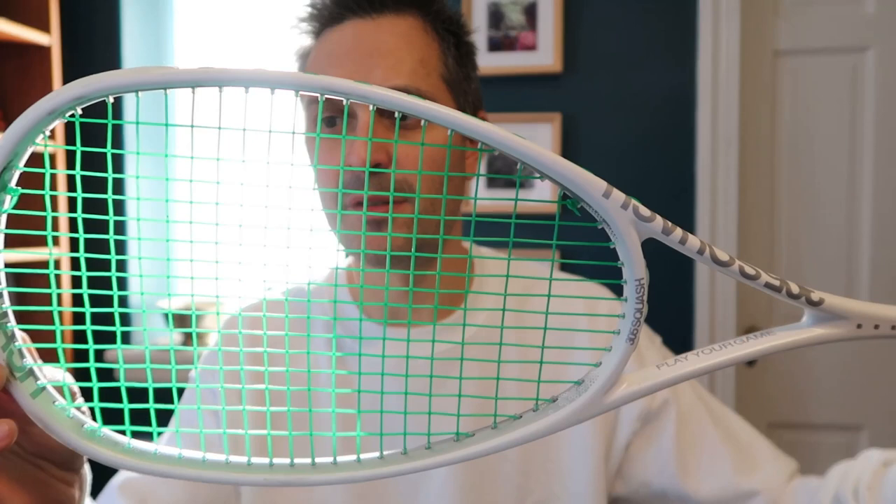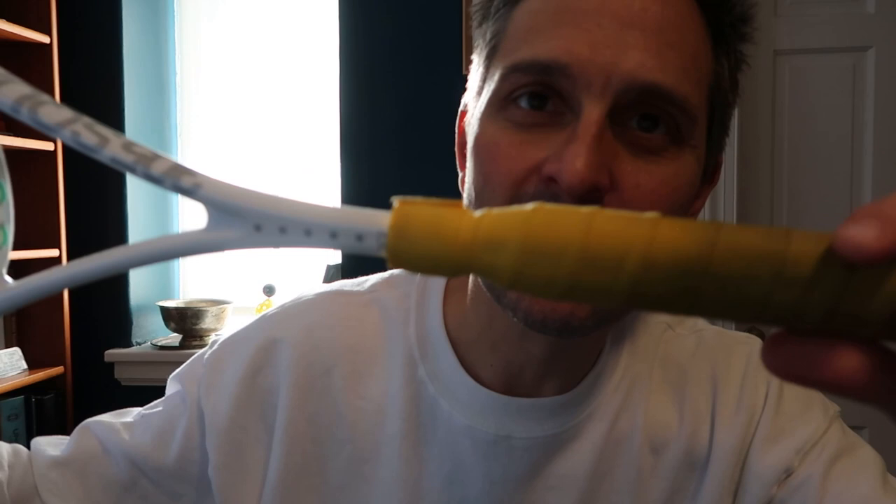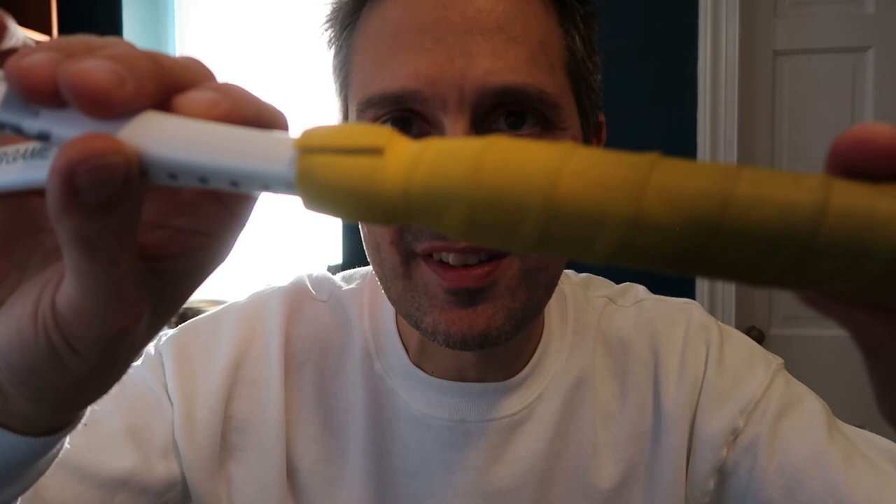Those specs are Chris's customized setup with his own string job and his own grip. By the way, interesting grip technique — he doesn't use the little tape to finish it off. He just goes round and round until it ends, but it makes a little place to rest your finger at the top of the grip. Interesting.